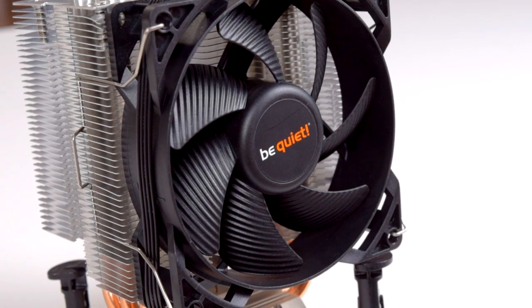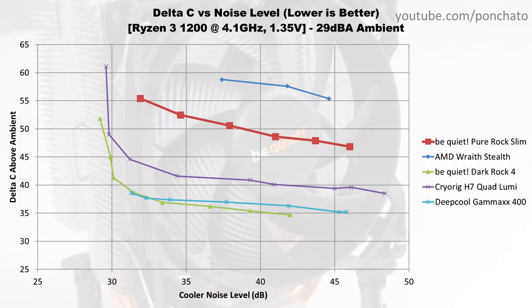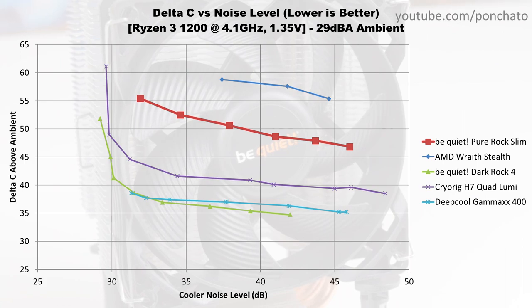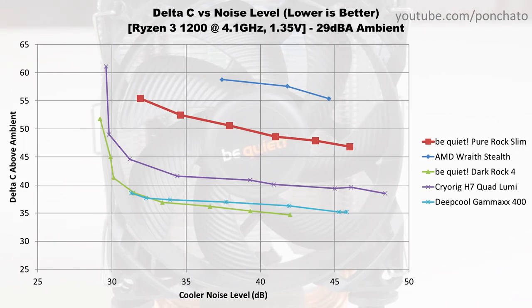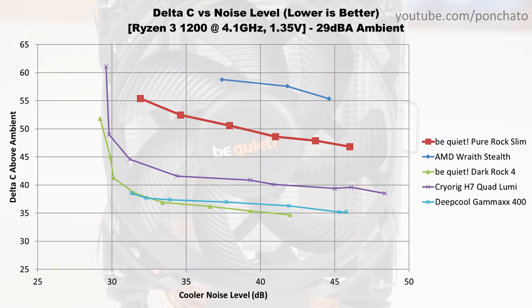Now here's the most important graph for performance, temperature delta vs noise. This answers the fundamental question for any CPU cooler: how loud is it and how well does it cool? The Pure Rock Slim is basically halfway between typical full-size tower coolers and the extremely compact Wraith Stealth. At any given noise level, it's 10-15 degrees warmer than the other tower coolers and 7-10 degrees lower than the stock cooler.